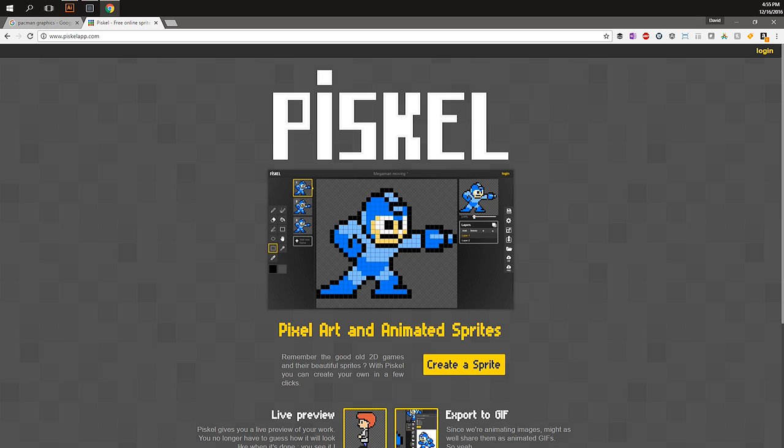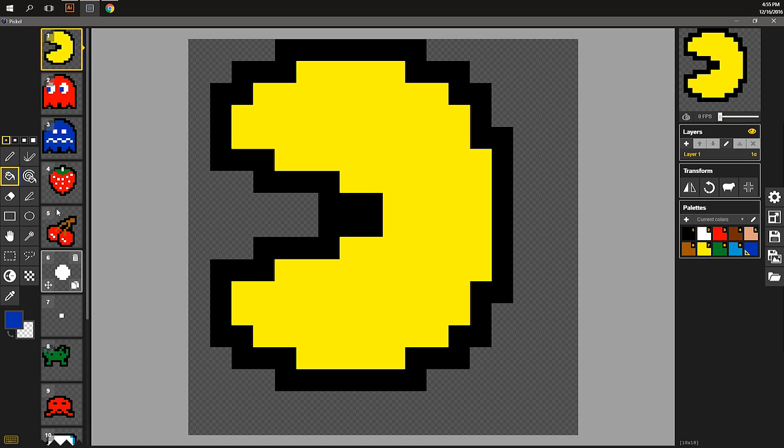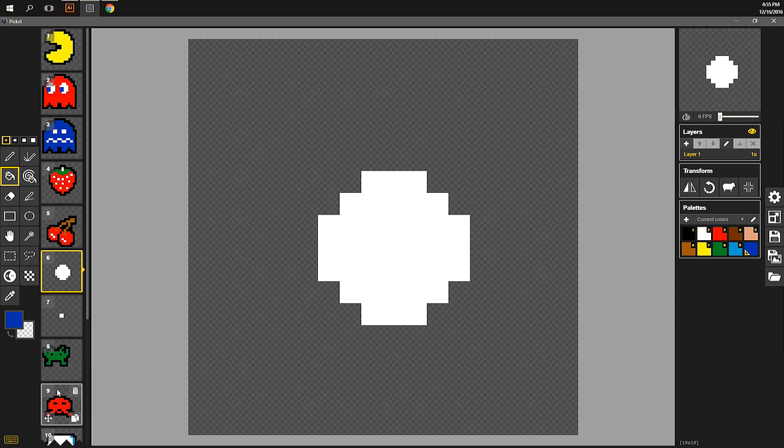Piskel makes it really easy. It gives you blank templates — you can see all of the sprites I've already drawn and colored here. You can make perfect 8-bit graphics, do multiple animations, and multi-frame animations. This is actually the same tool I used to draw the animations for the RGB matrix. In this case we're just drawing some sprites to use statically. We'll export from Piskel, bring it into Adobe Illustrator, separate the colors, and then laser cut all the pieces.